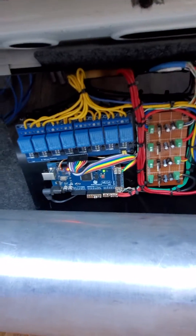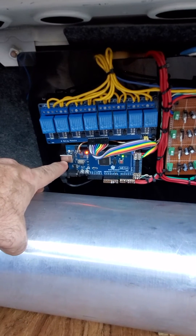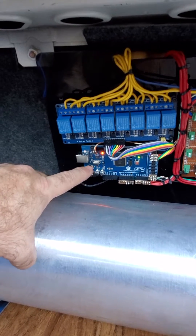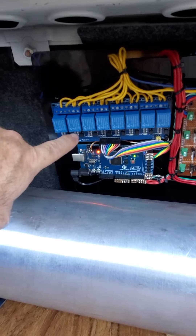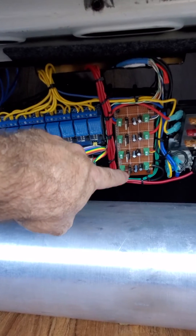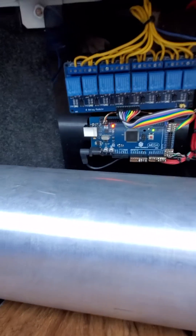Here is the Arduino Mega right here, which I wrote the code for — for the air ride management. That's the main processor. This is just a bank of relays; you'll see the lights come on when the solenoids are active to air it up. It's a power control converter — 12 volts, 5 volts — power distribution.